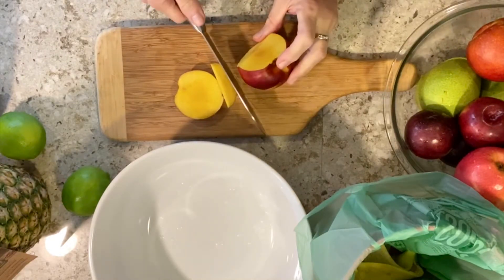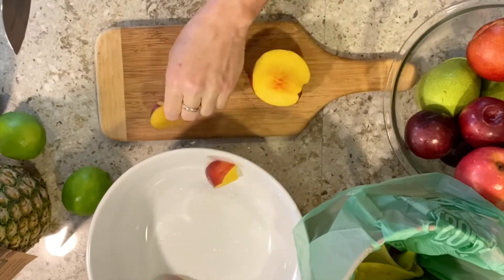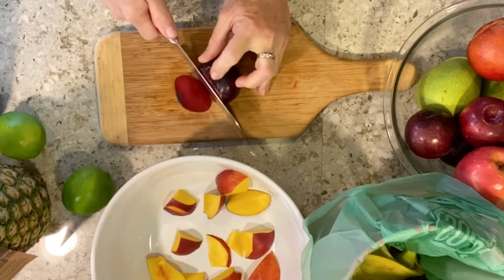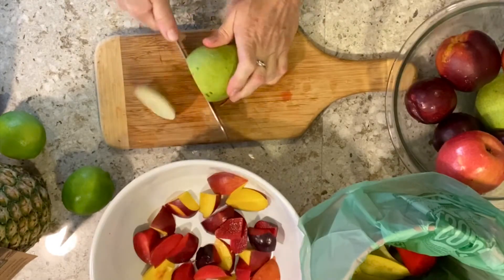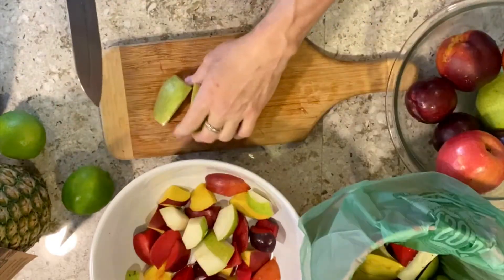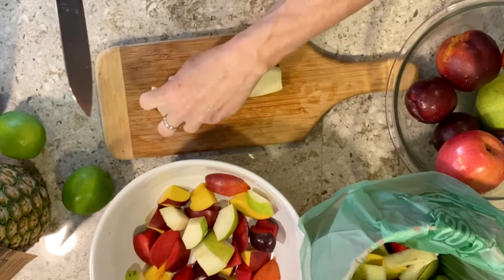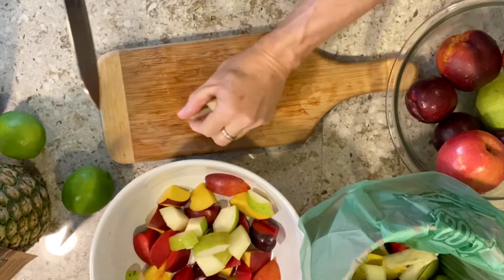The size and shape of the cuts don't really matter — this is going to be very organic, so I'm going to make pretty big chunks. I like to take the core out first, and just cut whatever size and shape you want. To me, this is fine.